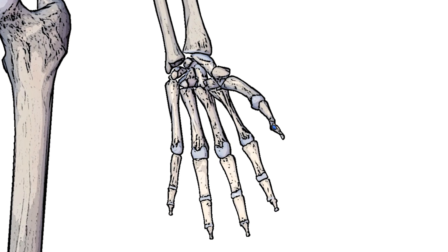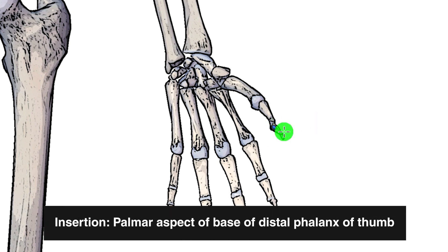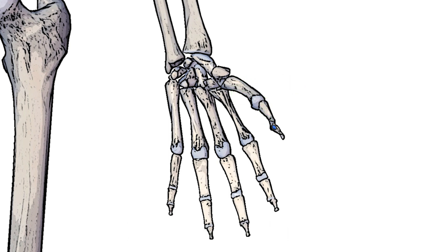Next you can see the insertion marked out here in blue, and that's going to be on the base of the distal phalanx of the thumb. So this bone would be the distal phalanx, this would be the proximal phalanx, and then this would be the metacarpal of the thumb.